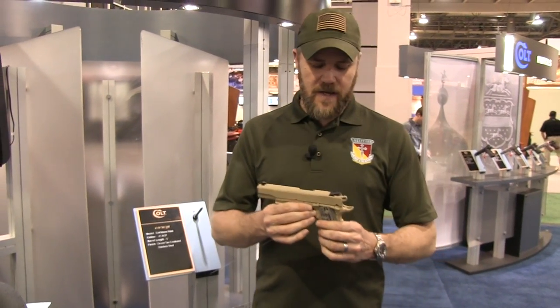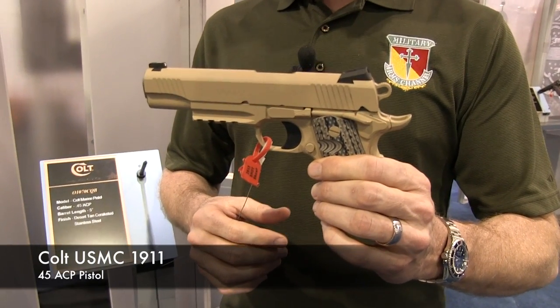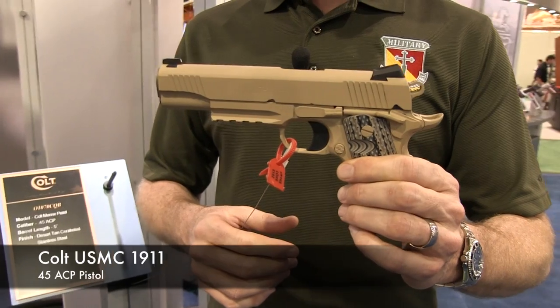I'm standing here at the Colt booth and in my hands I have the Marine Corps 1911 service pistol. This is a new pistol made by Colt that is now being carried by US Marines.